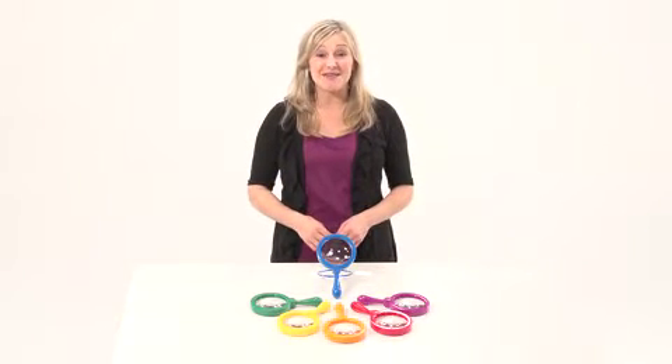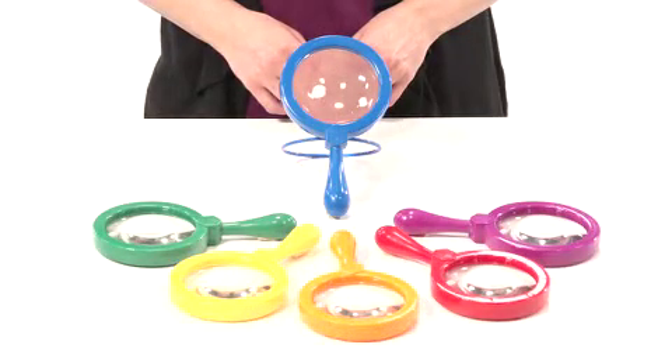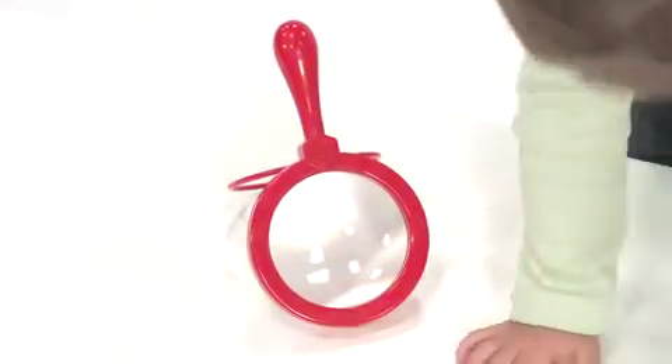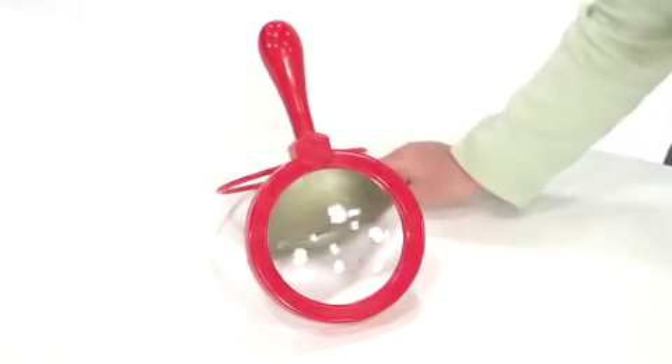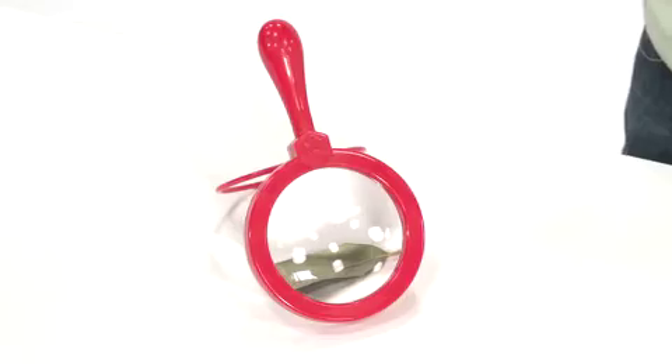Focus in on learning with a set of jumbo magnifiers. They are made of sturdy plastic in six bright colors, and their jumbo size makes it easy for little hands to grab and start exploring. Each one has a built-in stand to allow for hands-free viewing to encourage up-close observation for one child or an entire group.